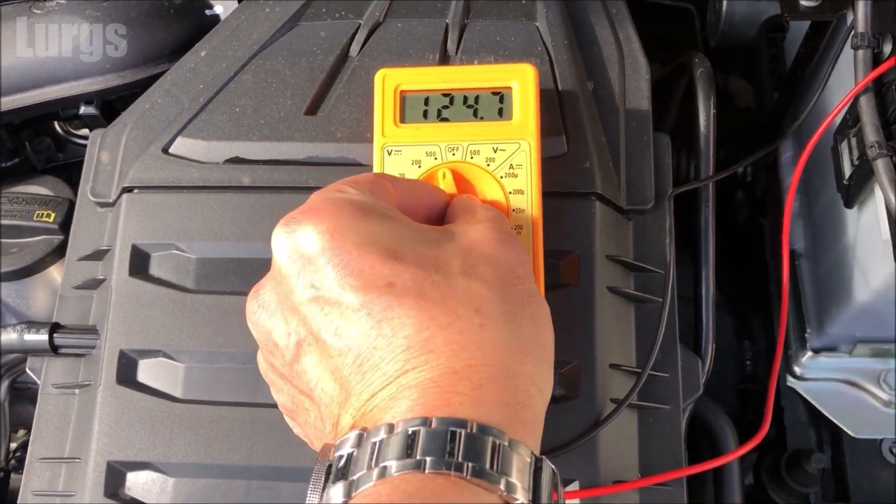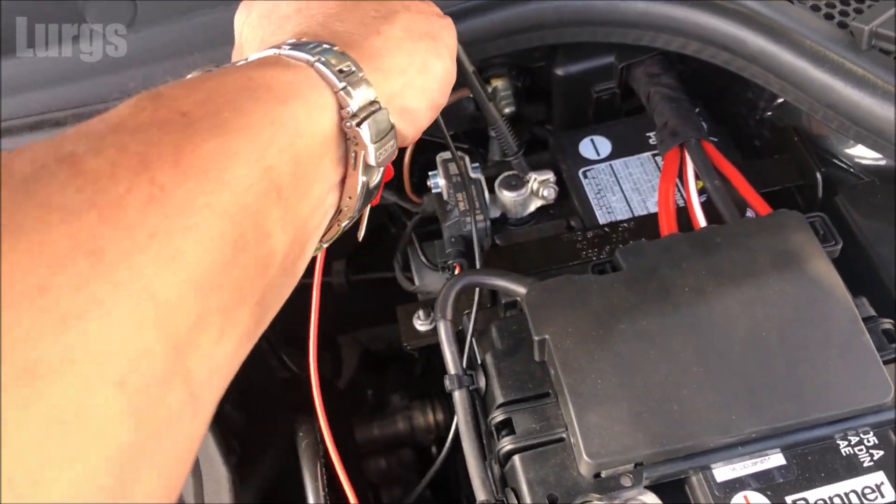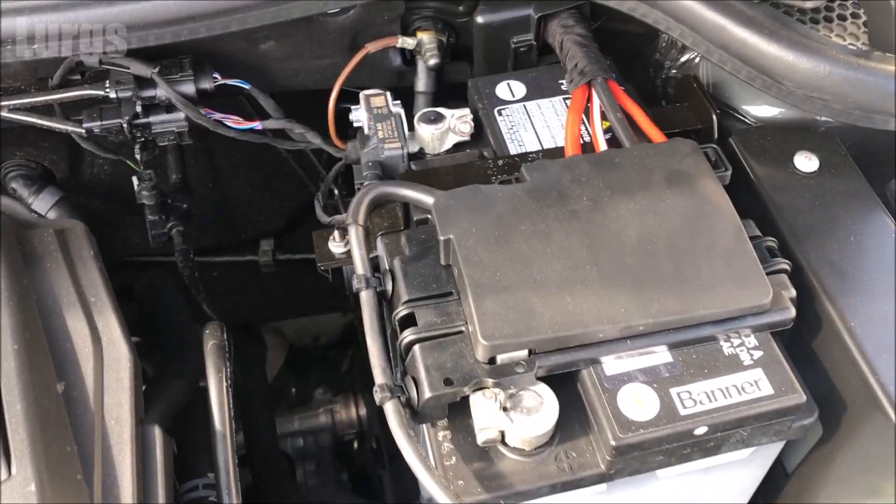Don't forget to switch off your digital multimeter and just remove the nodes, then remember to put the cover back on.